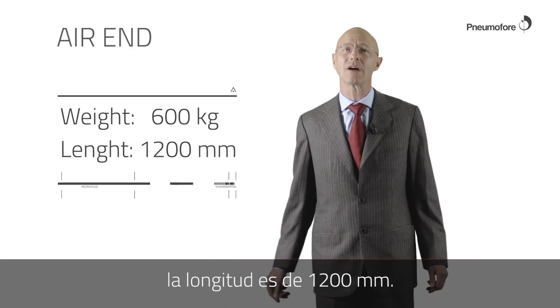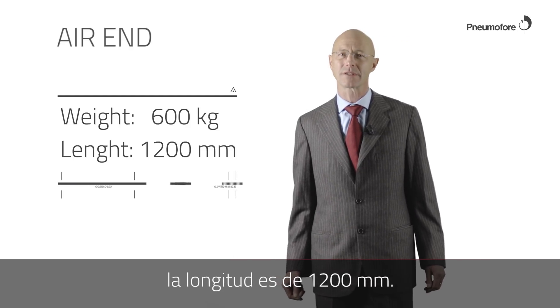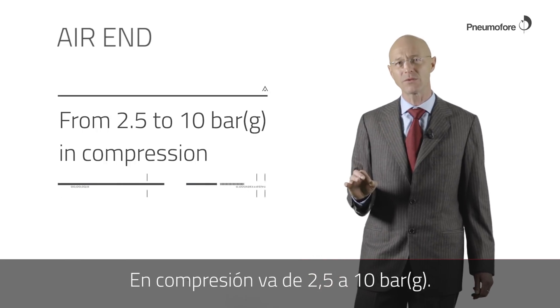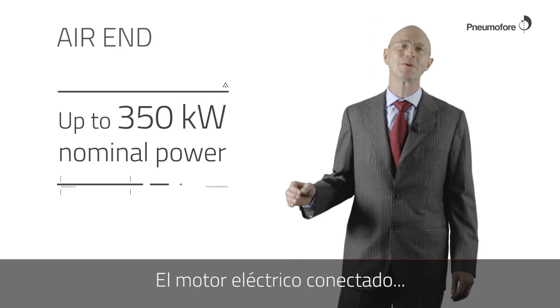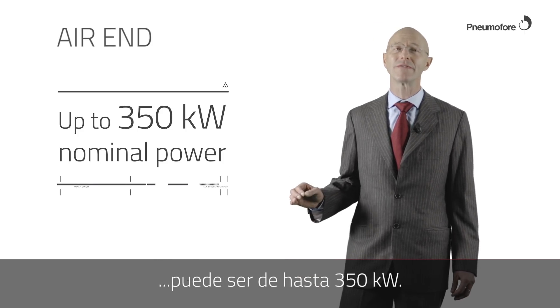The length is 1200 millimeters. In compression, it goes from 2.5 to 10 bar G. The connected electrical motor can be as big as 350 kilowatt.